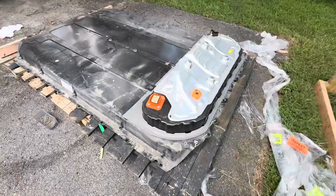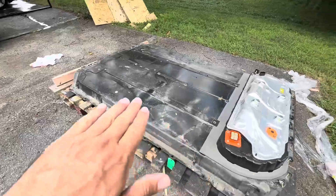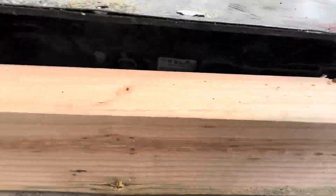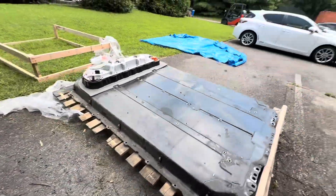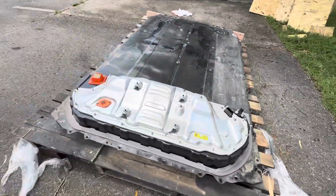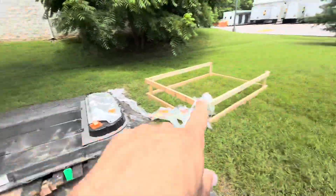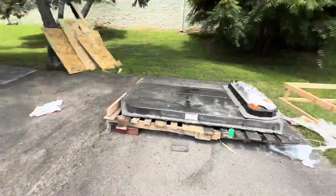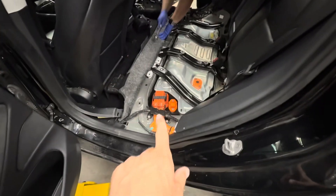Here is the battery that was shipped to us. As you can see, the top part is what sits under the back seat, and the bottom part is underneath the car. We do have to clean this up. You can barely see the part number down here. This is an all-wheel-drive Model 3 — this pack is supposedly from a 2018 model with low miles. It comes to us in crates, so we de-crate it, use the forklift, and bring it inside to the shop.